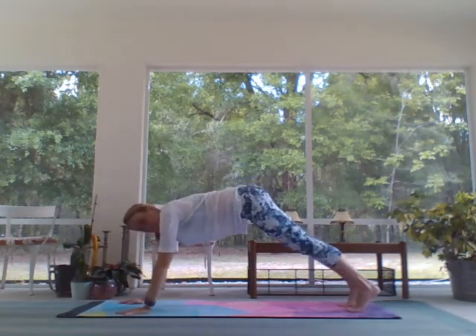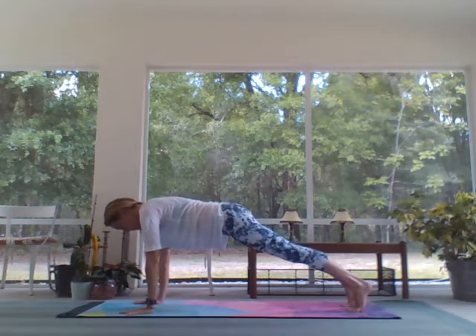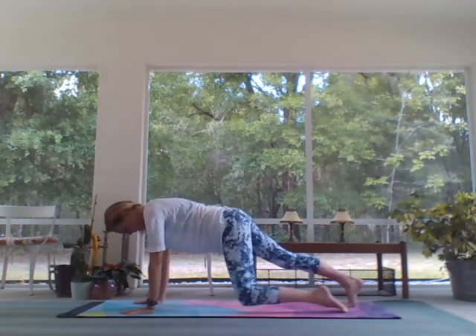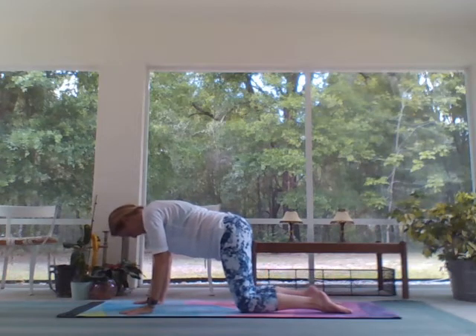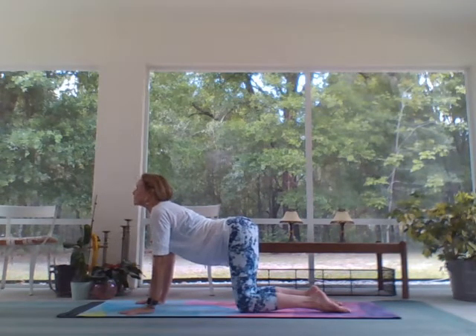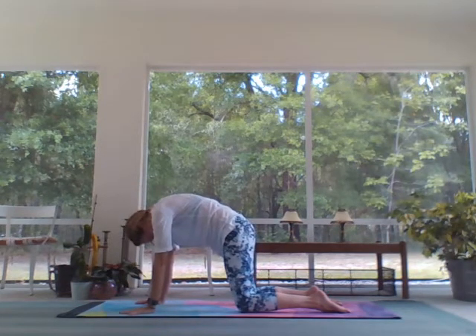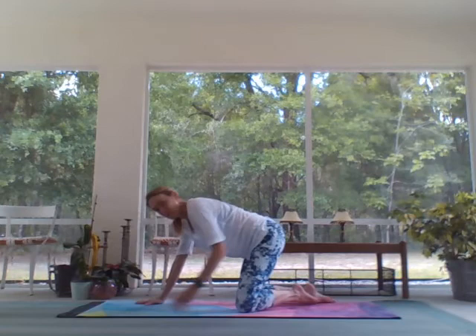Step back to tabletop. Tops of the feet on the mat. Inhale cow, exhale cat. And come back to a seat.